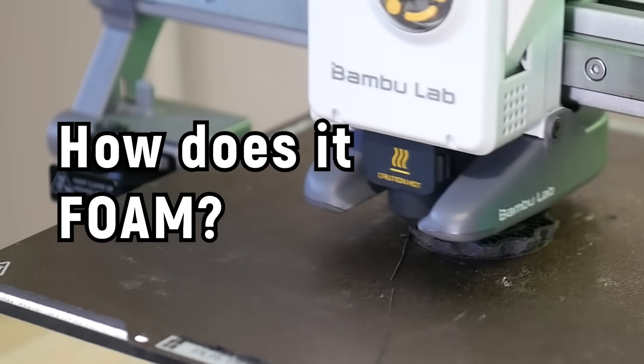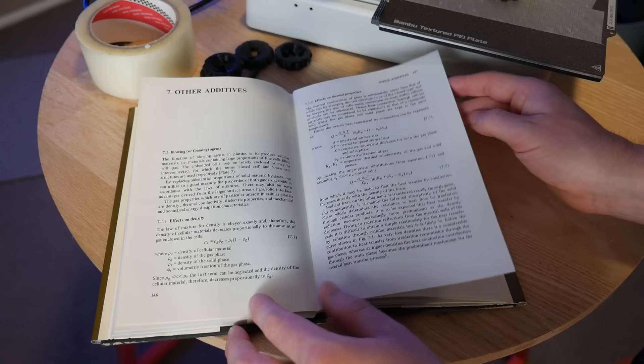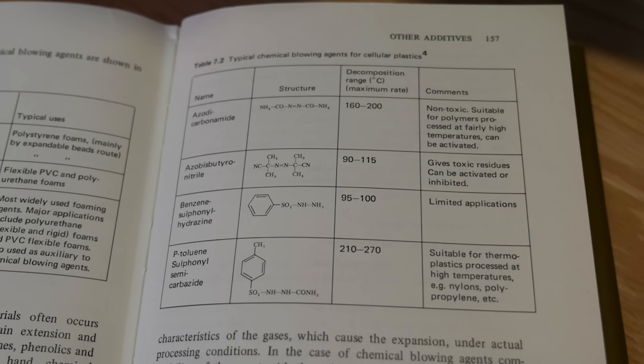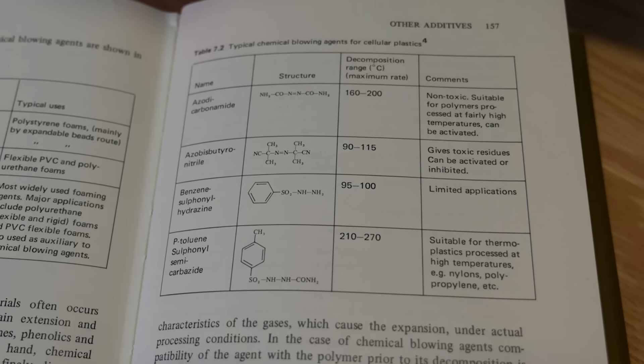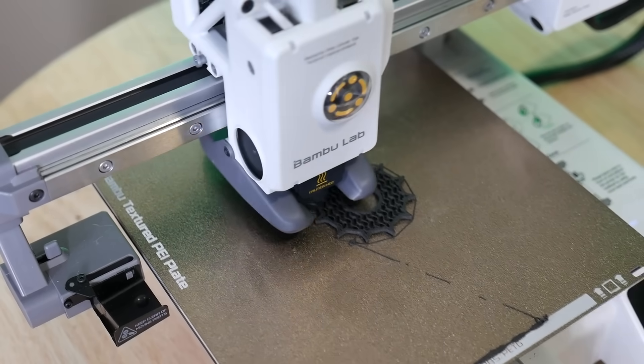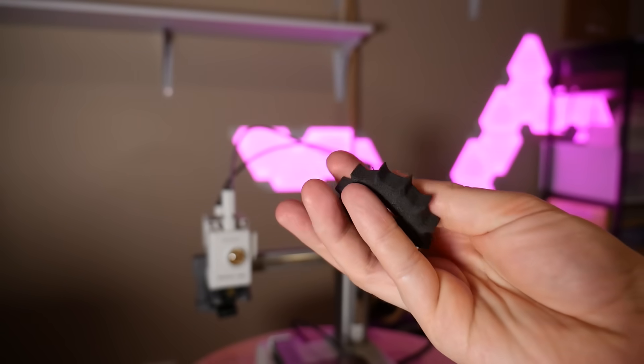You might be wondering how does it foam? There are no clues on the website, but I've got this handbook on the role of plastic additives from the 70s, which lists a few different chemical blowing agents they could have used. These decompose at a specific temperature just above the melting point of the thermoplastic, releasing nitrogen gas and creating a foam as the material cools. I'm already thinking of uses from custom robot wheels to custom grips to cosplay — if you've used foaming TPU before, let me know in the comments what you use it for.